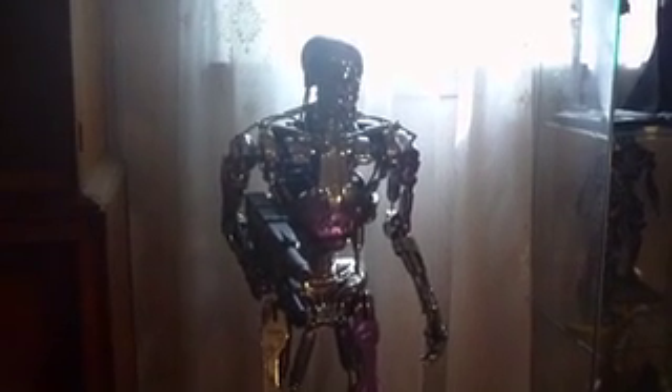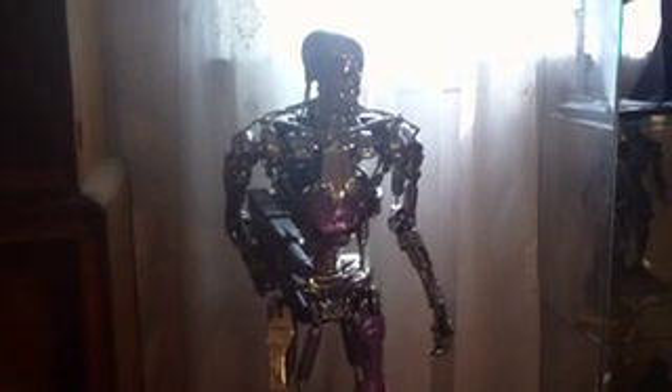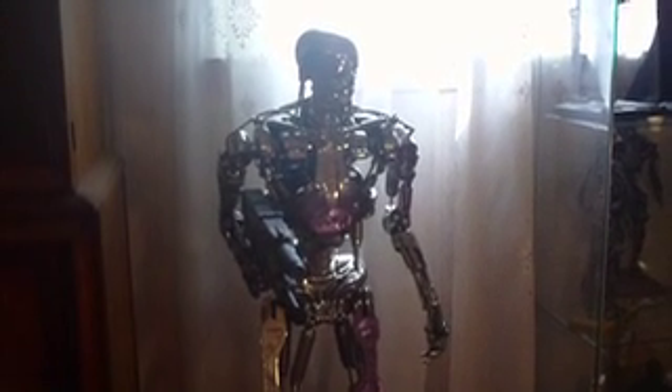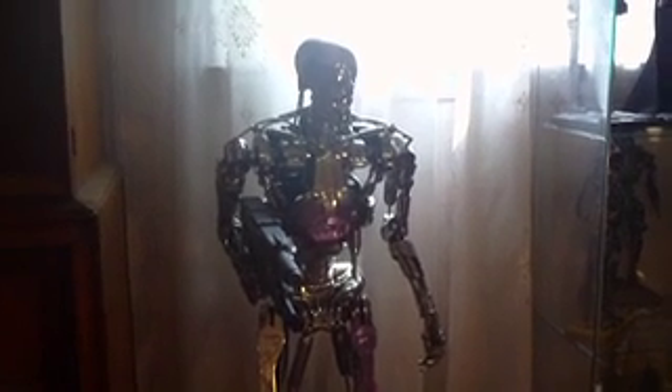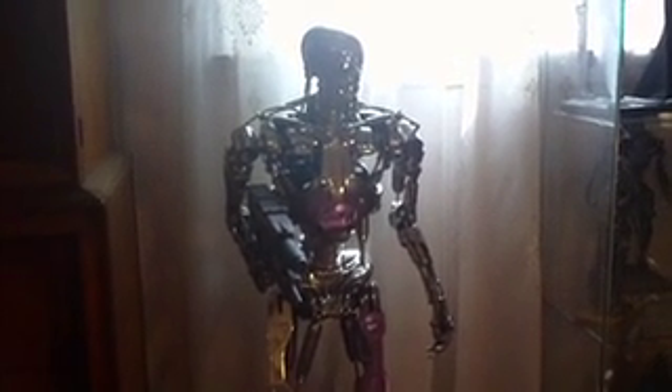Moving along, we have the T800 half scale. Unfortunately his lights are not working and I'm not really sure why. I've taken him apart multiple times and it just hasn't worked.